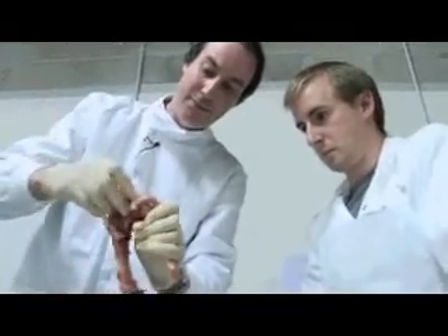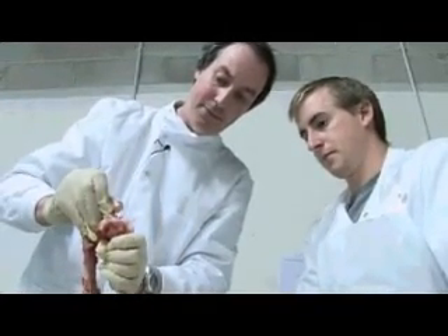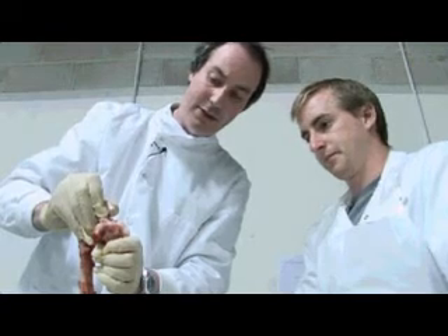You could imagine holding that bottom bit and pulling up on that — testing the ligament like that.